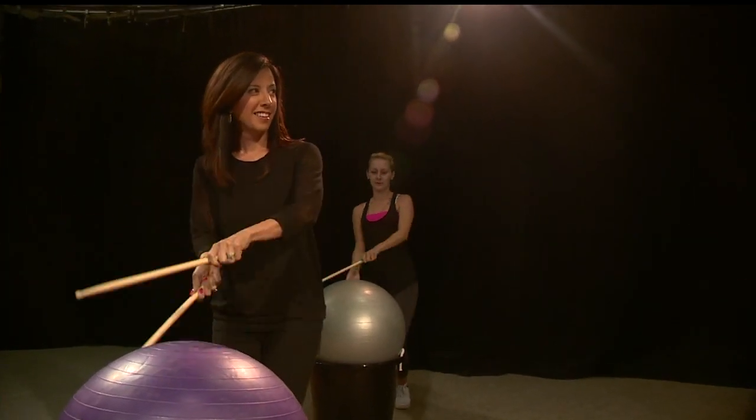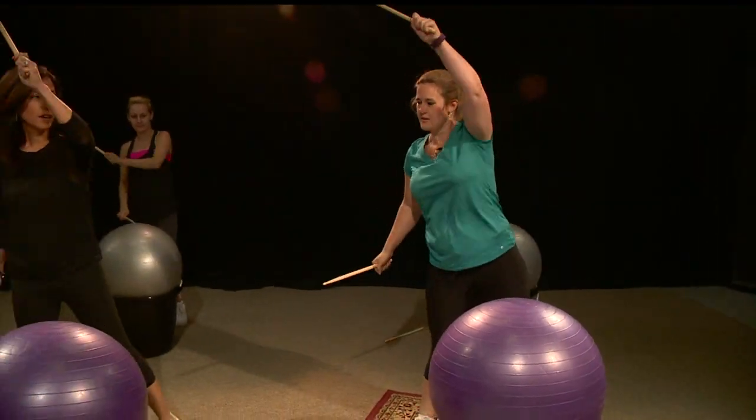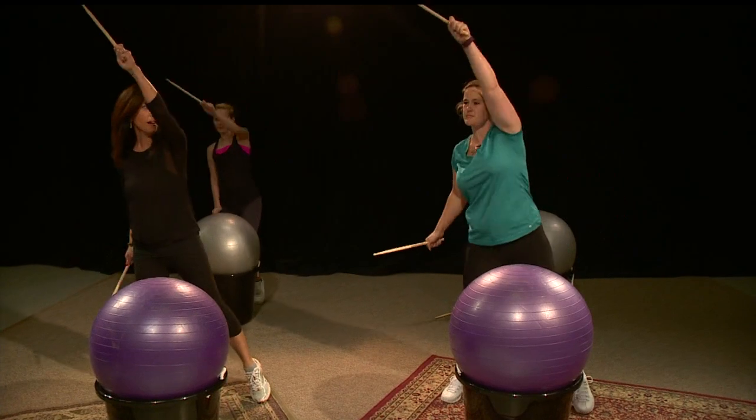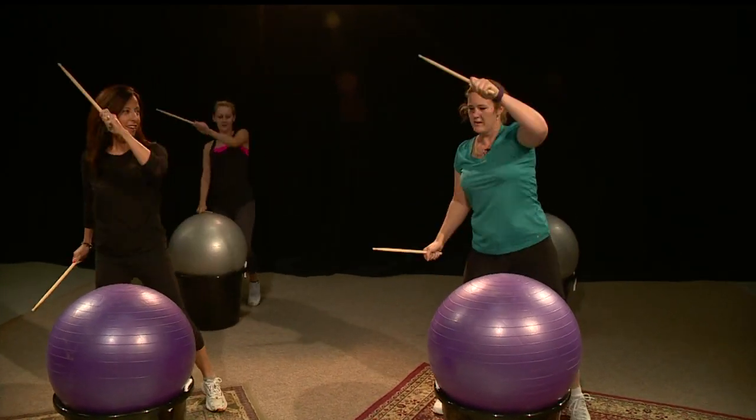The next move is a reach like this, and then you hit down. People say you're doing the eight. So a little bit of a sense of Jane Fonda.